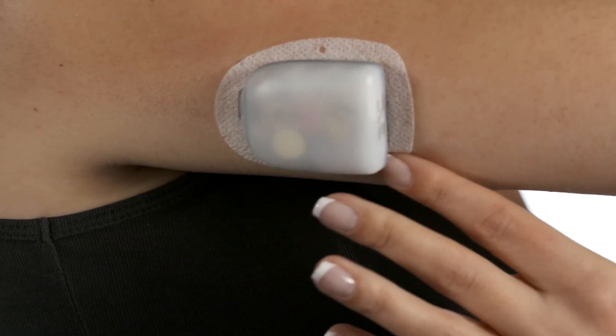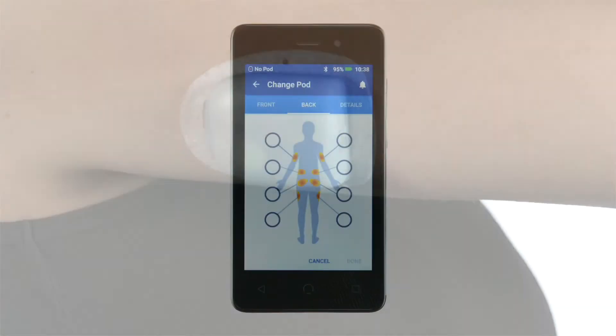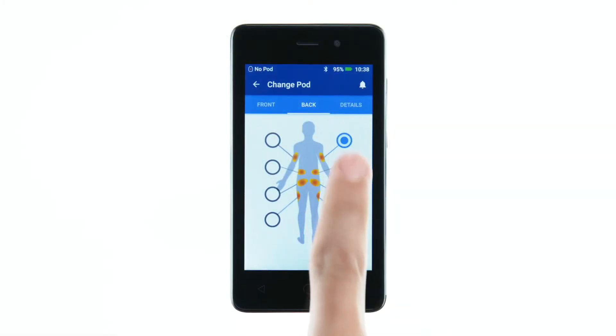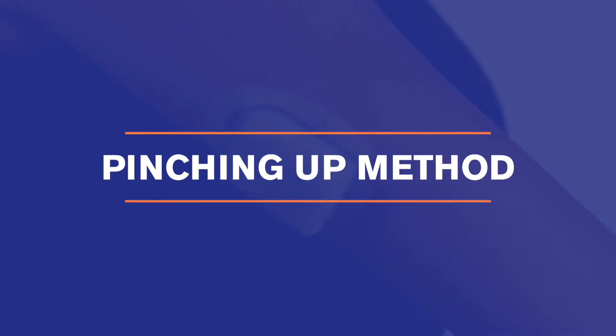After applying the pod, the next step is for the pod to insert the cannula under the skin. If you selected an infusion site area that is lean, consider using the pinching up method to ensure successful cannula insertion.